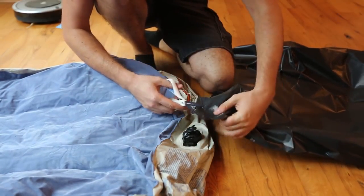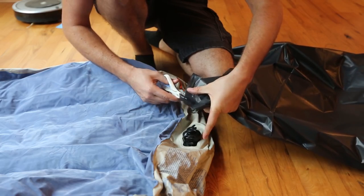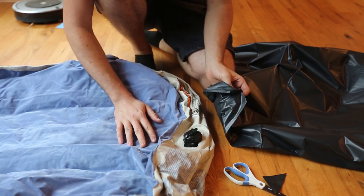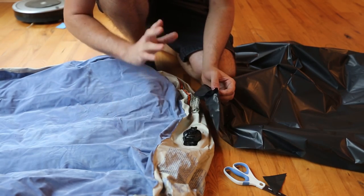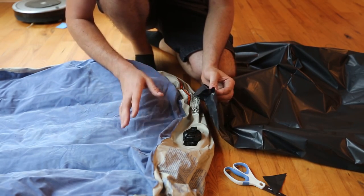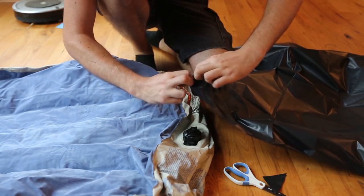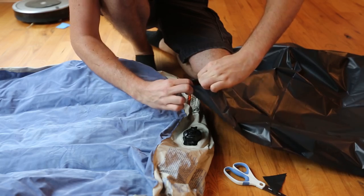What we can do is grab a garbage bag, get to the corner, and cut off a piece like that. Without an air pump it will take me 30 minutes and I will probably pass out of breath blowing up the mattress with my mouth. So we got a hole like this — you can even rip it open if you want to.